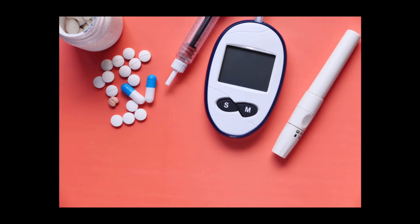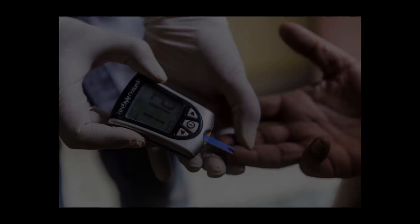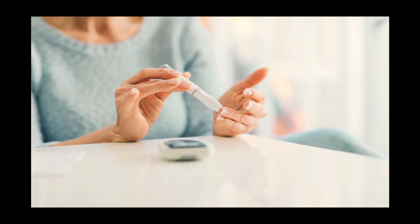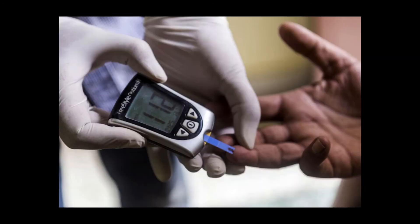Alternative site monitors allow blood samples to be taken from areas likely to be less painful than your finger, such as your arm, the palm of your hand, or your thigh. However, they are not as accurate as fingertip samples when blood sugar levels are rising or falling quickly.